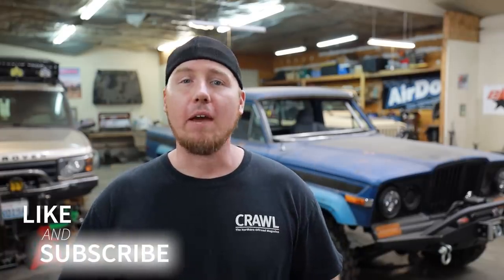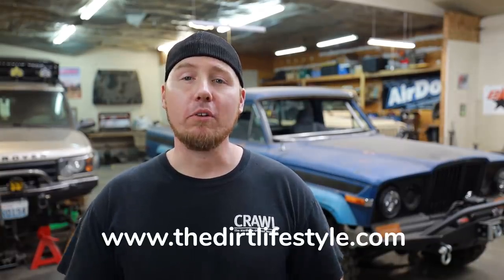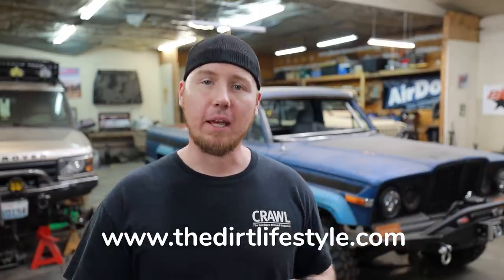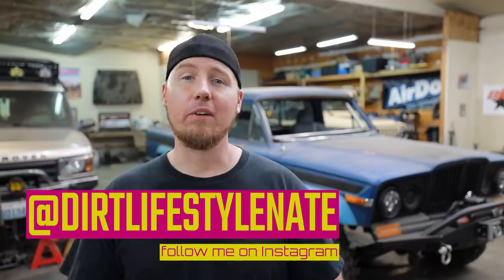If you enjoyed the video, make sure you give it a thumbs up. Subscribe to the channel if you haven't already — I've got a ton of how-to content on here and I work on every make and model as long as it goes off-road. If you want to help support the channel, you can go to thedirtlifestyle.com — we have t-shirts, hats, neck gaiters, and a link to our Patreon account. If you want to follow me on social media, I'm at yourllifestyle_Nate. We'll see you next time.